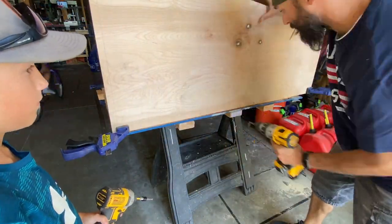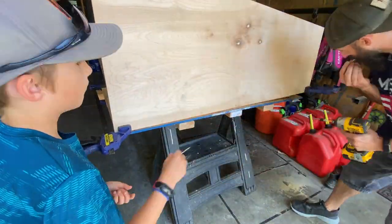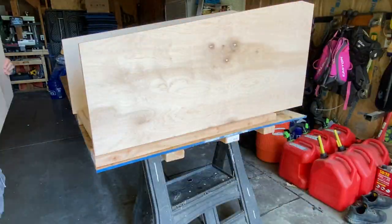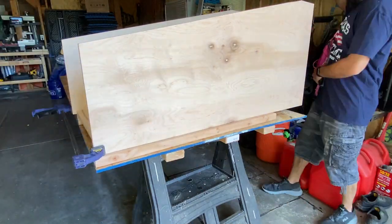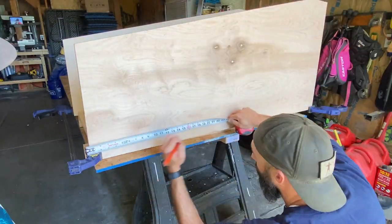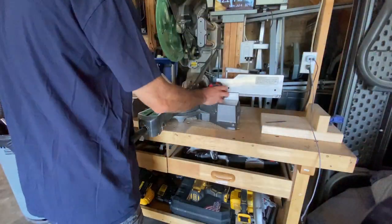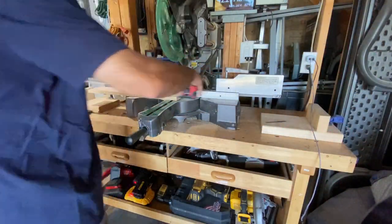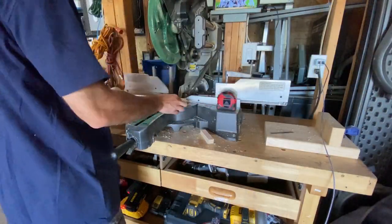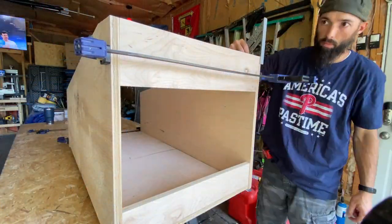I use the countersink bit to pre-drill the holes before putting in two inch screws. Repeat the process for the other side after lining everything up. Then I'll trim the back pieces for the newly reduced width and attach them using basically the same method as the sides.